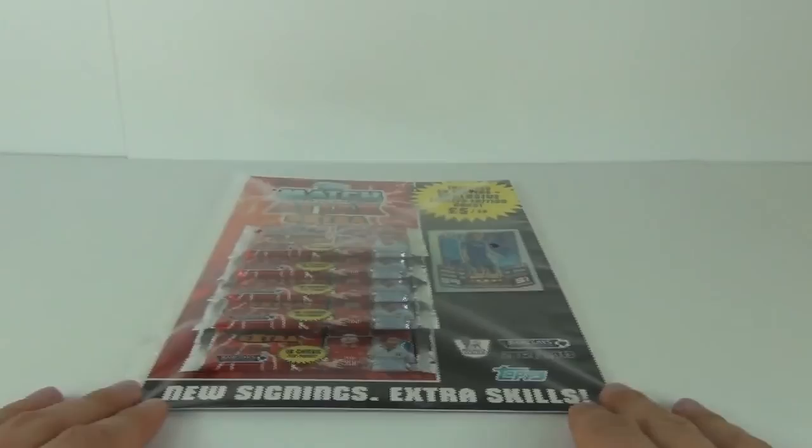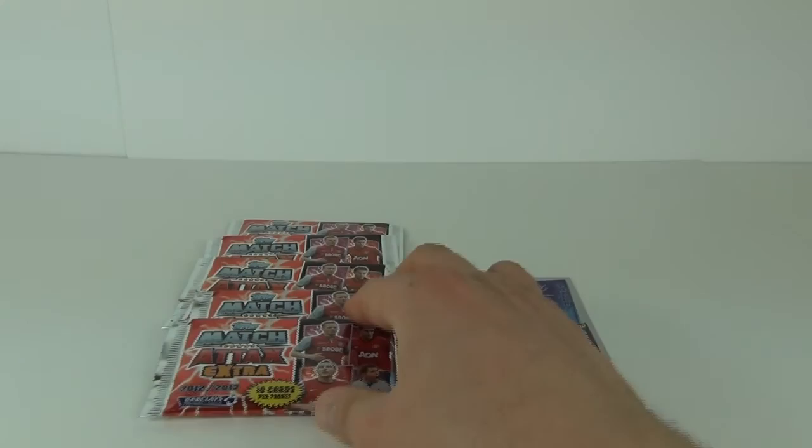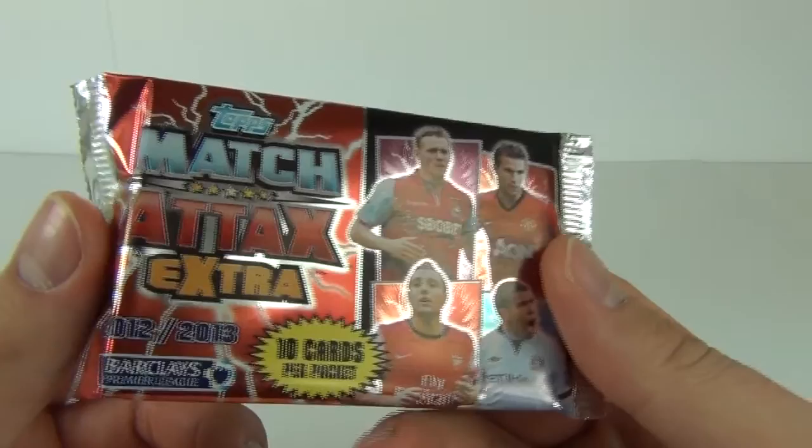Let's open this up and put them in your Match Attax Extra binder. So let's get on to opening the packs — there are five of them, all featuring your favorite players and teams from the Premier League.